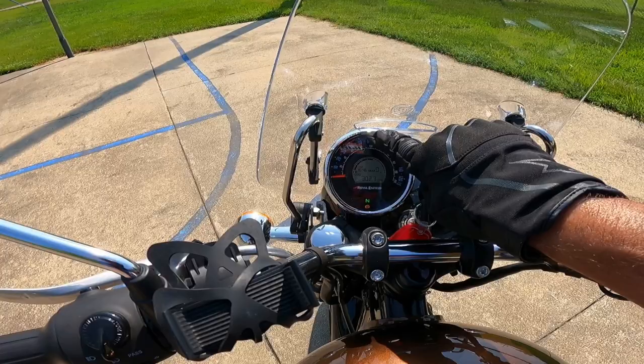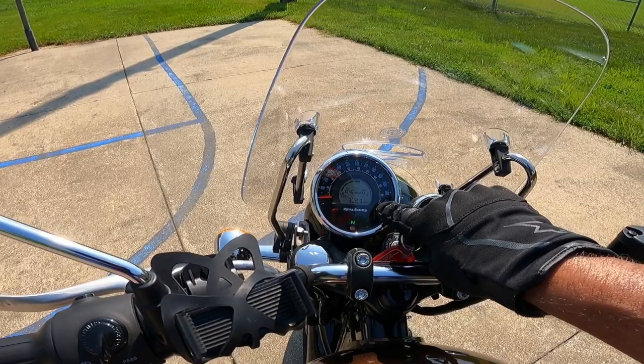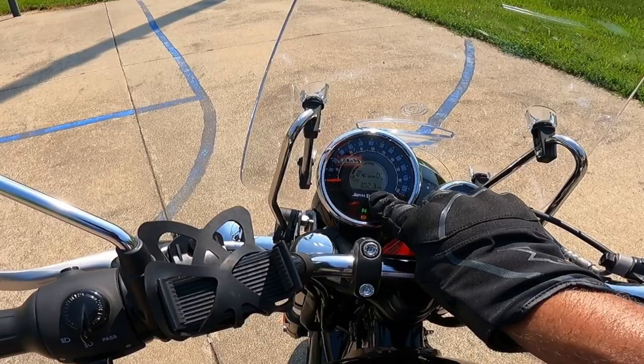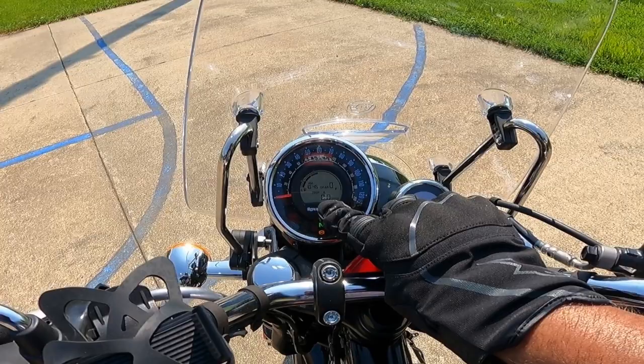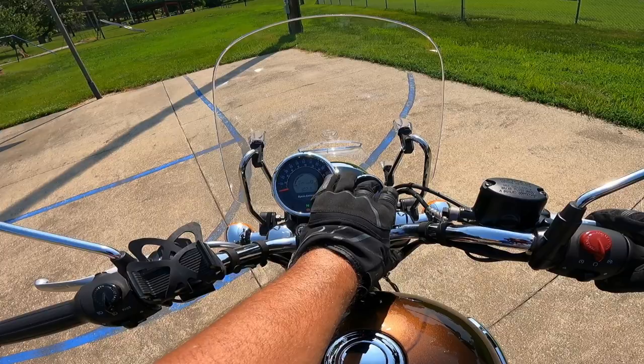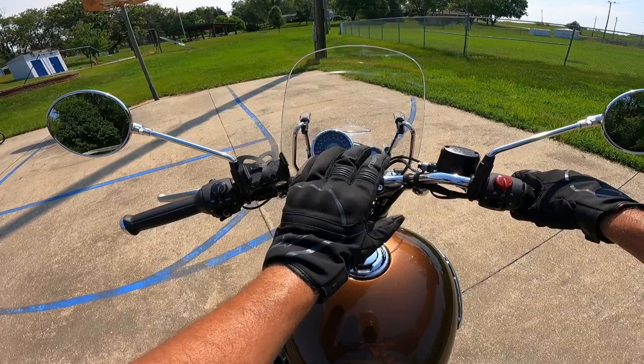Jumping up to the dash — it's got this beautiful analog speedometer on the top, which those of you my age really appreciate. It's got an arching fuel gauge, a clock, a gear indicator which I just love, and of course the odometer. Using the button, you can scroll from odometer to trip A and trip B. Over here there's a nav system display — you use it with the Royal Enfield app for turn-by-turn directions and distance info. Just a pretty, well-done, good-looking instrument cluster.